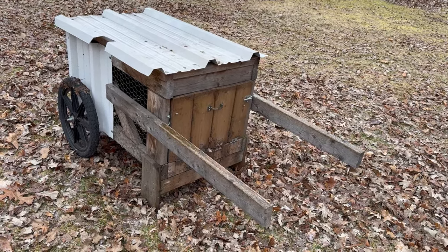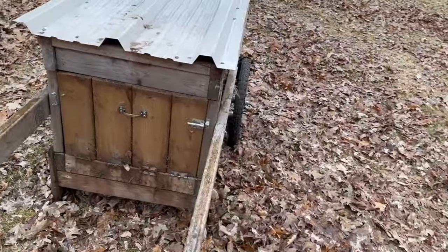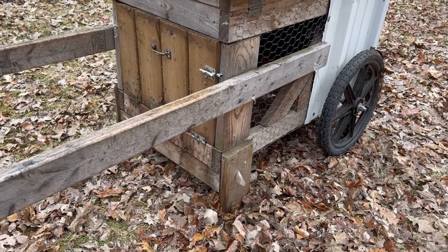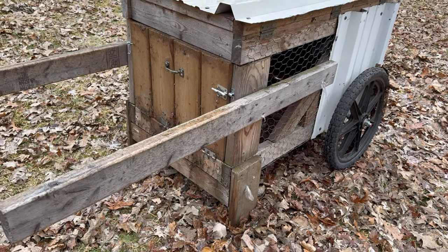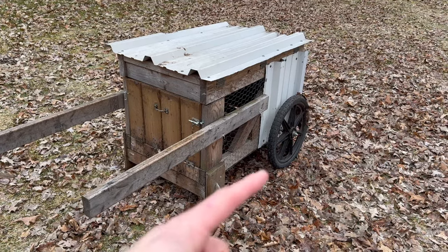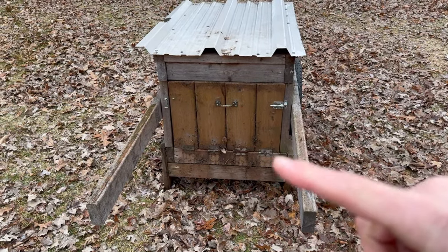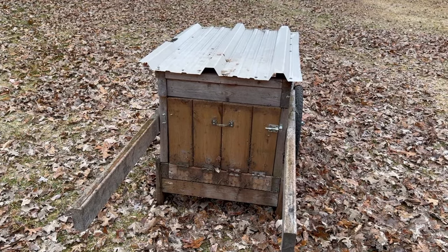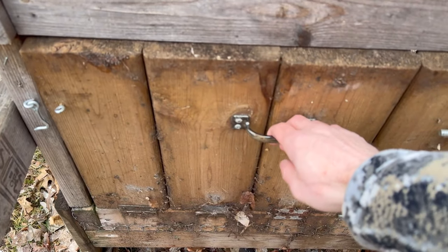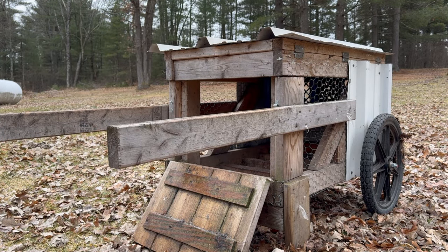The only treated lumber I used was for the front legs that support the coop on the bottom — there's one over there and one over here. For that, I just use old deck board; you can use whatever you want. The reason why I use what I use is because I simply have this wood laying around. I didn't purchase anything for this build except for the tires and the axle. This door actually acts as a ramp as well, and it also acts as a door to secure the coop so the chickens are safe from predators.